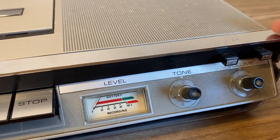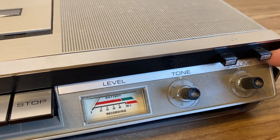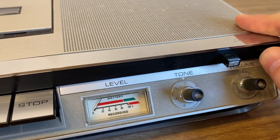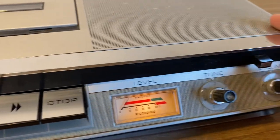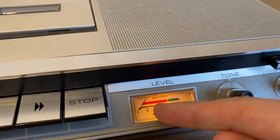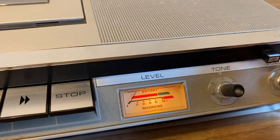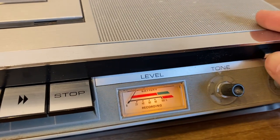If you have it on this position it will use batteries only, whereas if you have it on the on position you will be able to see the light and to operate with electric power.